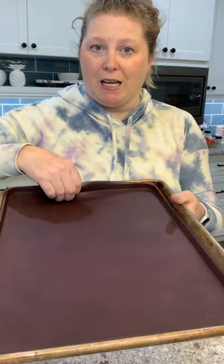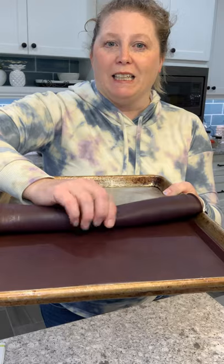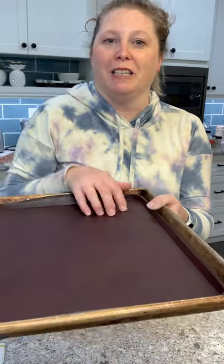One other great use for this: if you want to do a pumpkin roll or any baked roll, you can spread everything out on the liner and roll it right up. It makes that process really easy.